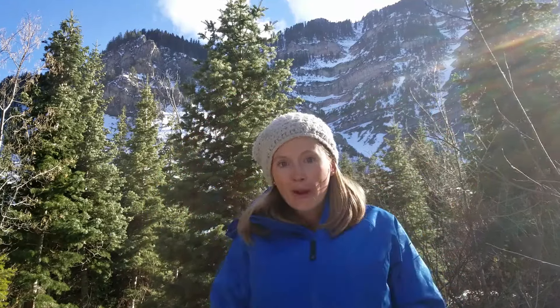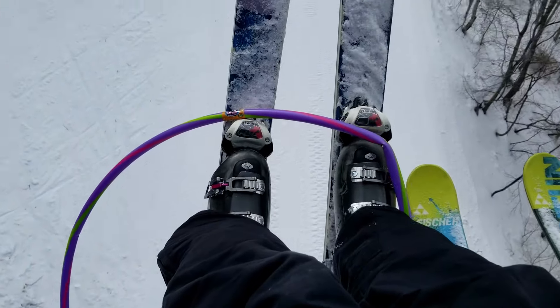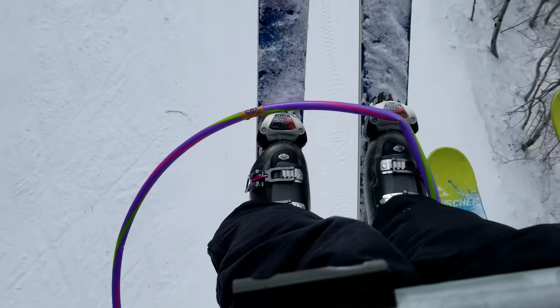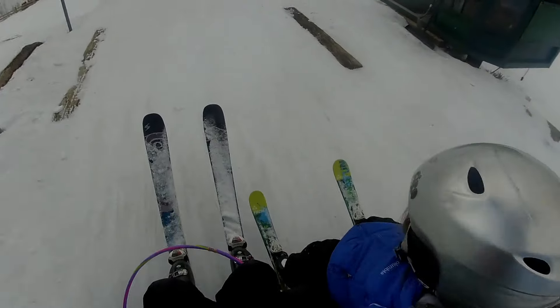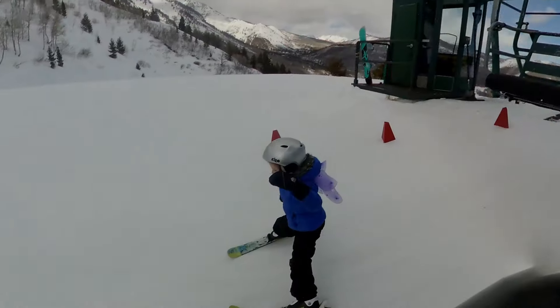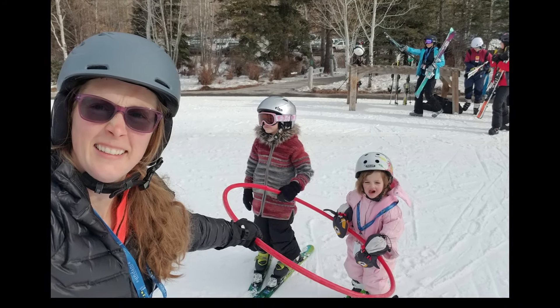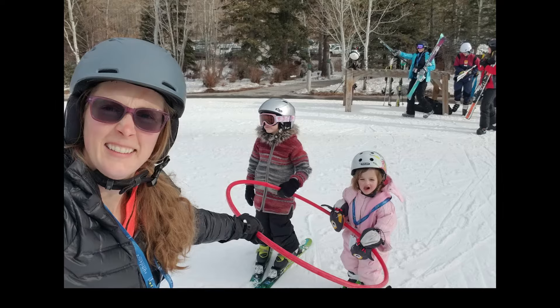One quick tip: if you have a hula hoop and you're riding a chairlift, put the hula hoop all the way down so it rests on top of your ski boots as you ride up the hill. You should still have enough movement to get off the ski lift without it tripping you up, and it stays out of everybody's way. It's a lot harder to hold onto a hula hoop and help a young child get on and off the ski lift at the right time.